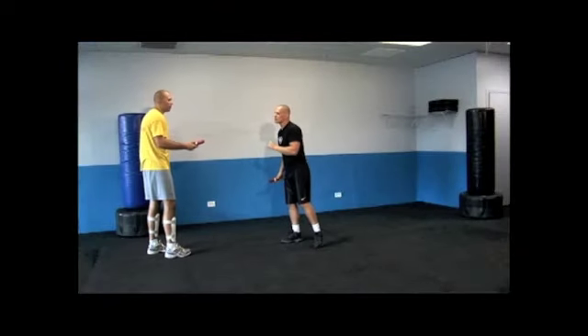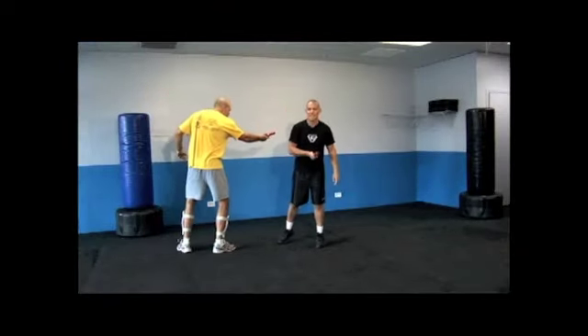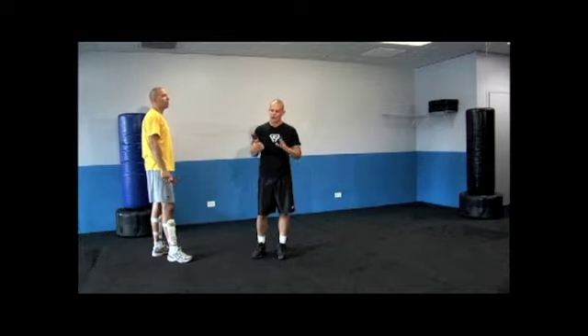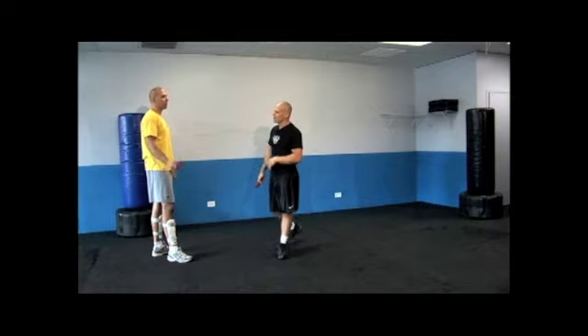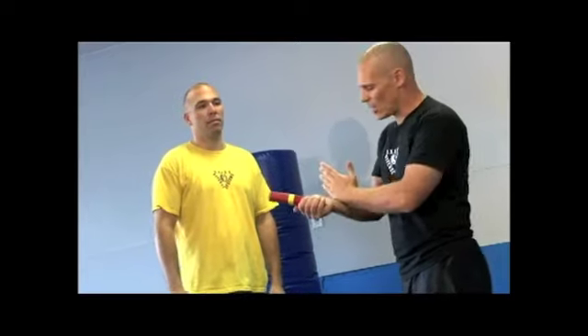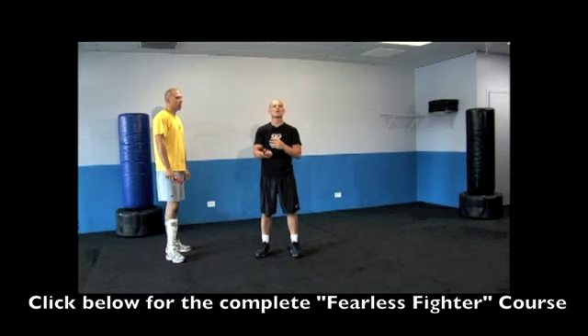As Pete comes down with a cut or a slash, I simply cut the hand. When we cut the hand, please understand that we are causing an instant disarm. If Pete comes in to cut me and I simply cut his hand, I'm opening up that arm by cutting him right through. So not only do you have the mental and emotional shock, you also have the physical repercussions where Pete's not going to be able to hold on to the weapon at all.